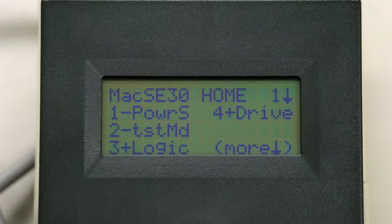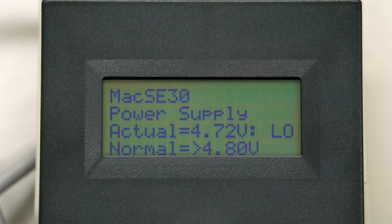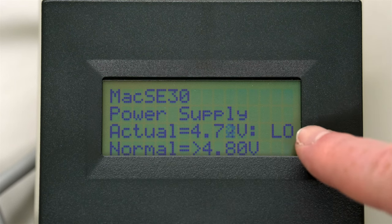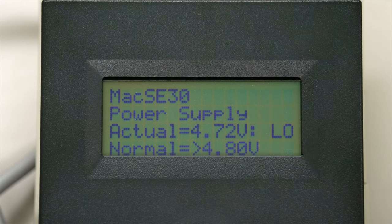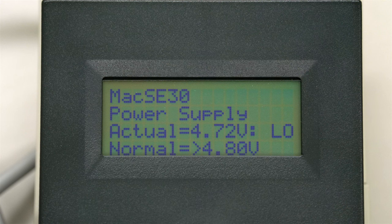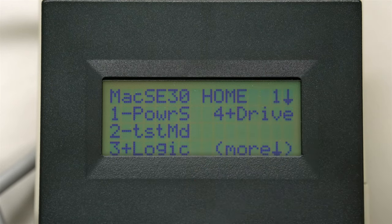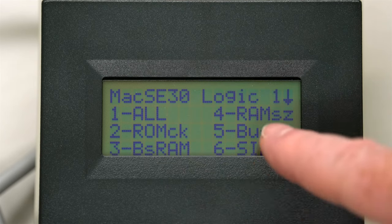Here we are at the main screen. We'll do number one for power. You can see that the power is lower than it was when we tested the first time, because we have PDS cards in there - two that are stacked, in addition to the hard drive and other things really pulling down on the power supply. So it says it's a bit low. However, I've tested this machine thoroughly - it never locks up and doesn't have any problems. So even at this 4.72 volts, I know from experience that it is stable.